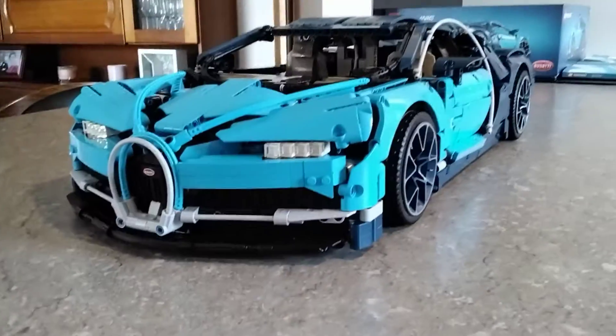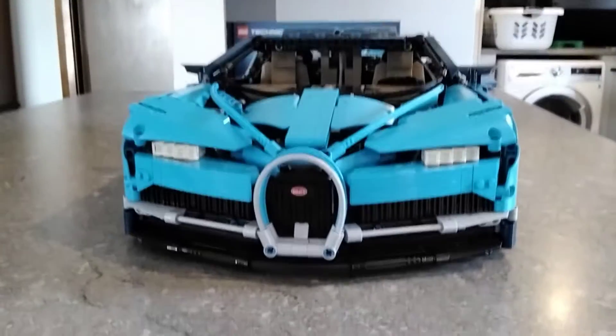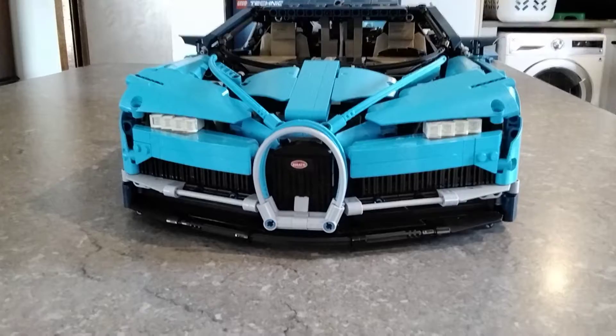What's up everyone, how are you doing? Doing a tour of my new Bugatti Chiron today. It took a while to build it, probably like 15 to 20 hours minimum.